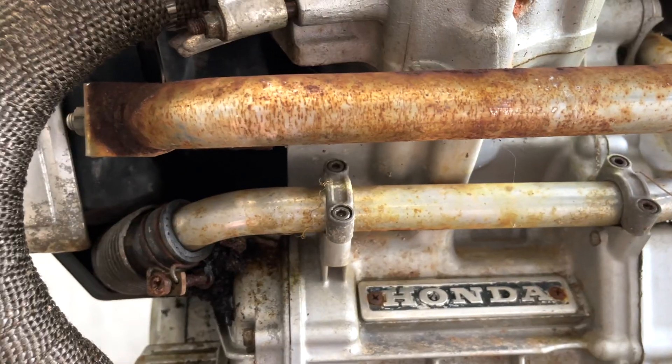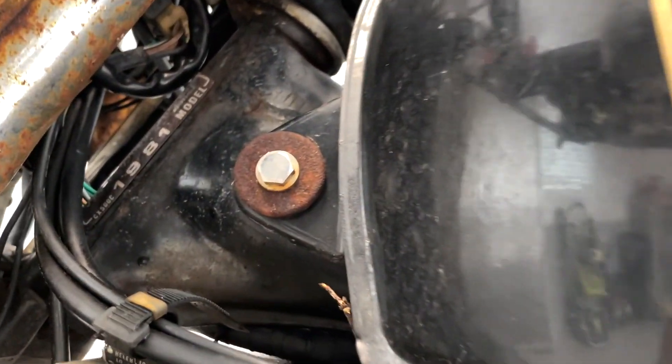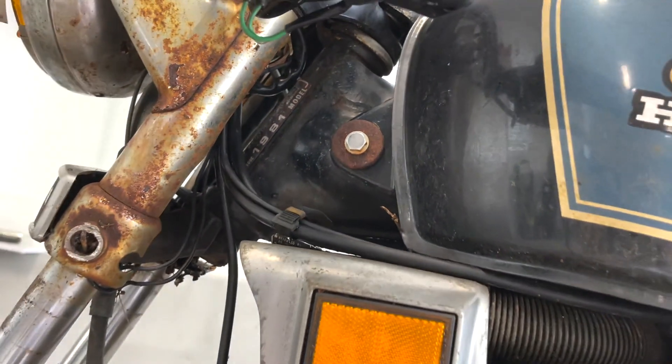I had a moment when I was pipe wrapping and I looked up. I thought this bike was a 1979, but I looked up from pipe wrapping and saw on the neck of the bike that it's actually a 1981 model — the same year I was born. May 15th, 1981.